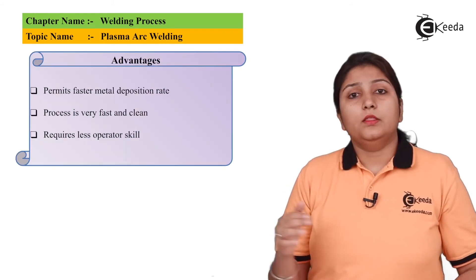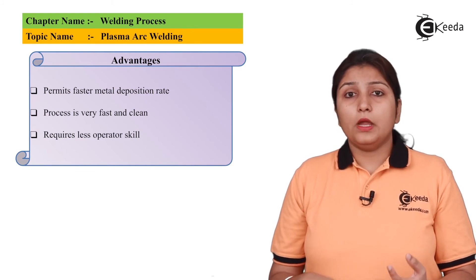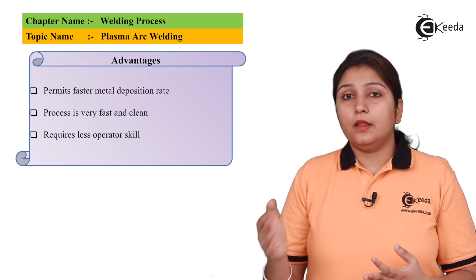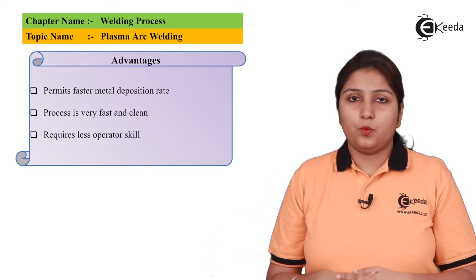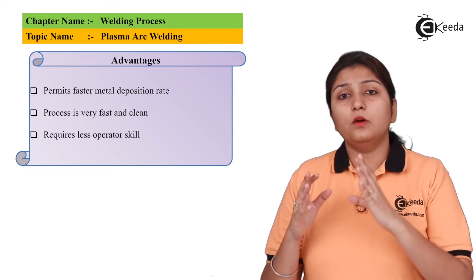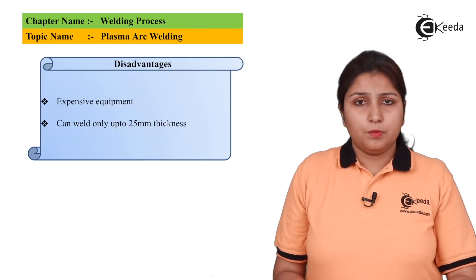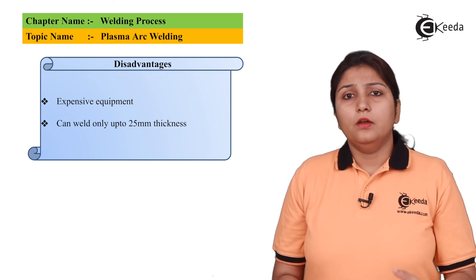Advantages of plasma arc welding include: it is fast, it provides clean welding, and less skilled labor is required since the whole arrangement is set up and the operator just needs to know how to operate it.